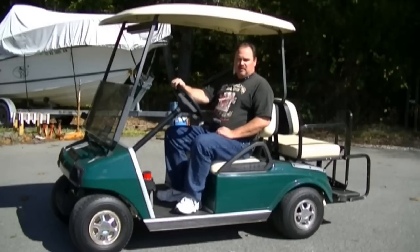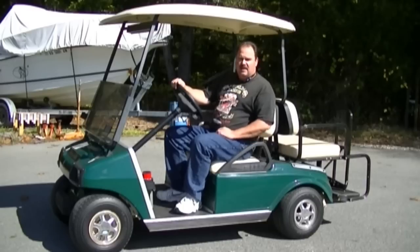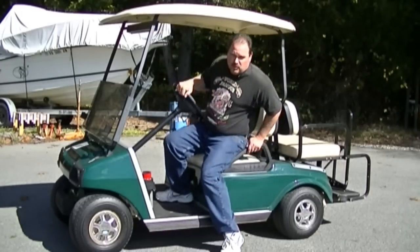Hello, welcome back to the Grag Compound. This time we're going to take this golf cart — this is a 1993 Club Cart DS — and we're going to turn this thing into a hunting cart.